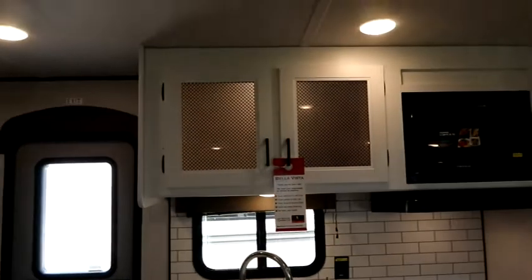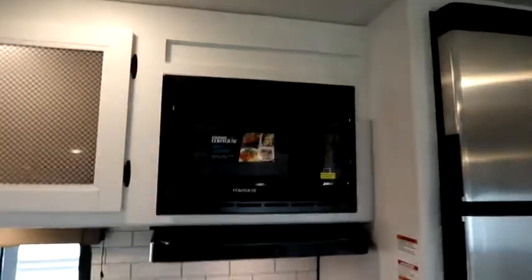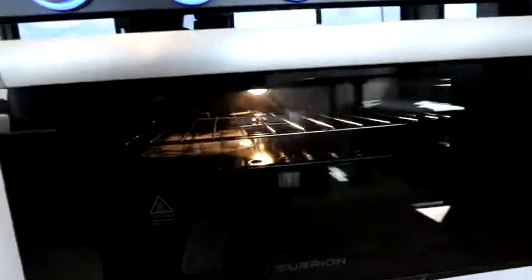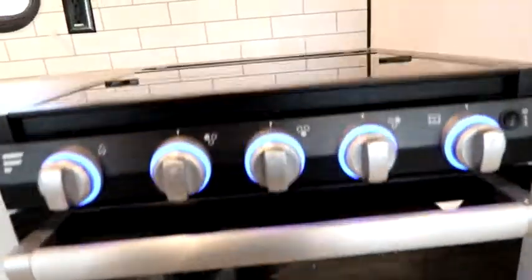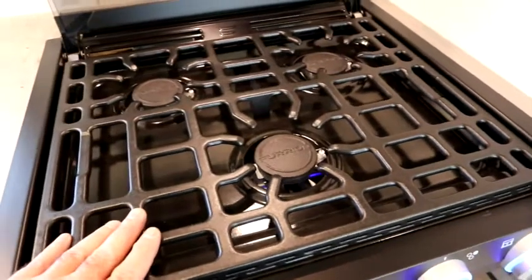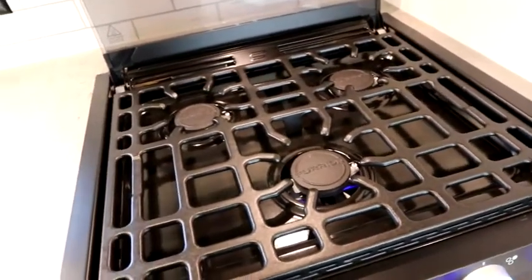We've got nice big storage here, below and above. I'll get up closer so you can see the detail in the glass — they're nice big drawers, cabinet doors, and deep cabinets with a light inside as well, which is a nice feature. We have a double sink, our microwave, and our three-burner stove. You do have accent lighting as well as lighting inside the oven — it's a decent-sized oven, not for a turkey but great for everyday usage. The cooking tops and grates have gotten better and better over the years in this industry.